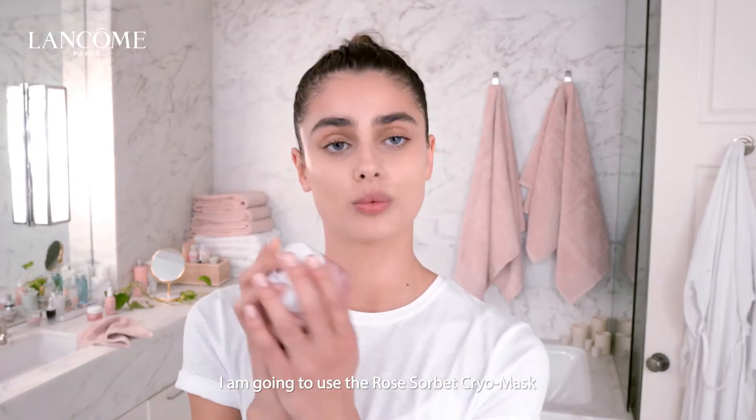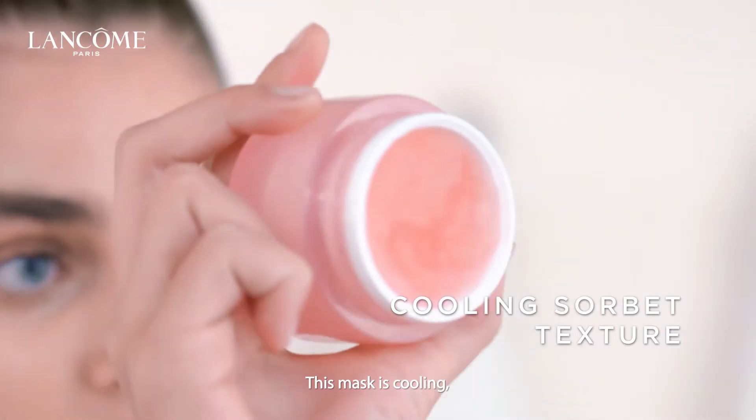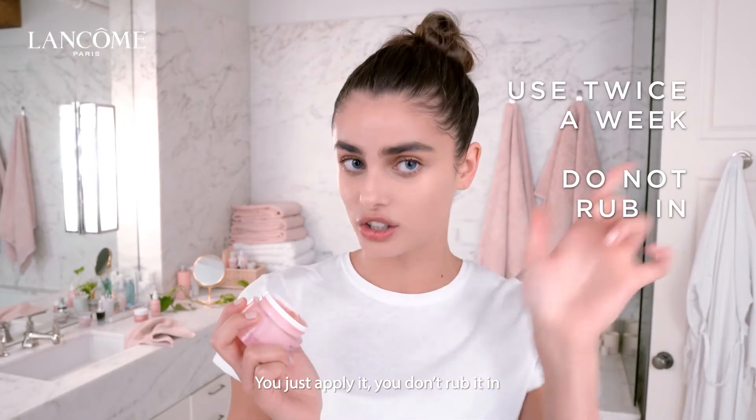I am going to use the Rose Sorbet Cryo Mask. This mask is cooling, amazing texture. I just take a little bit in my fingers right onto my skin. You just apply it — you don't rub it in.